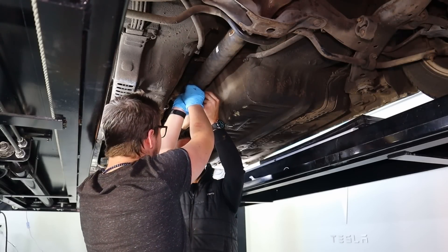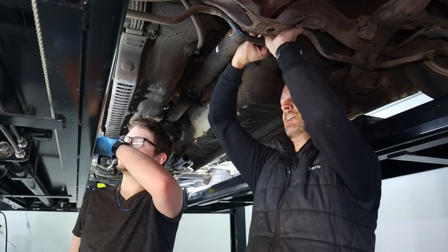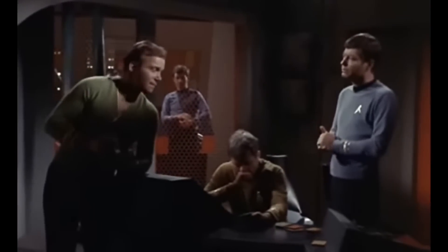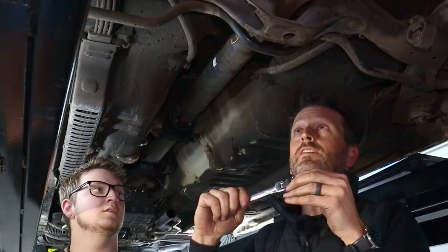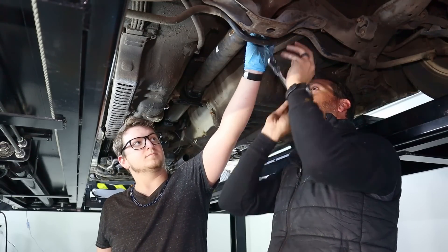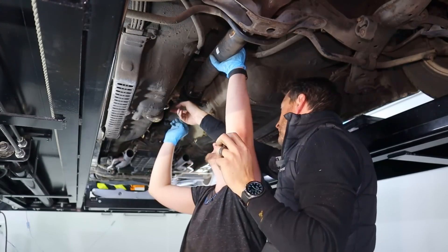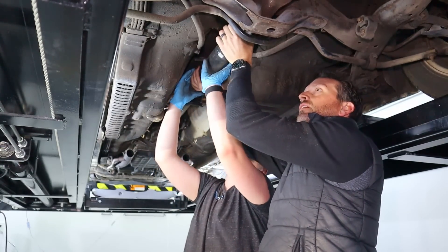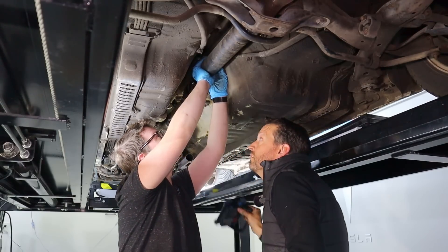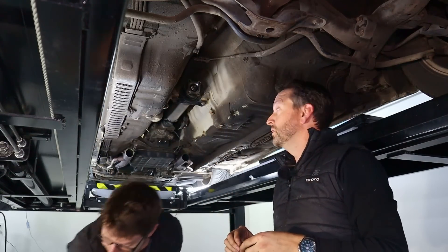We used a wrench to get the other bolt off. There's an axle in the middle — once we figured that out, we were able to work it down and out. Drive shaft removed.